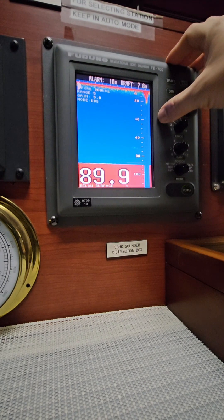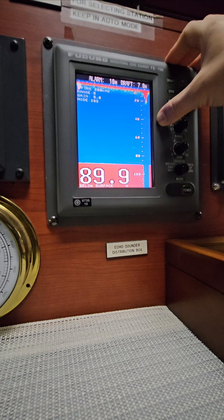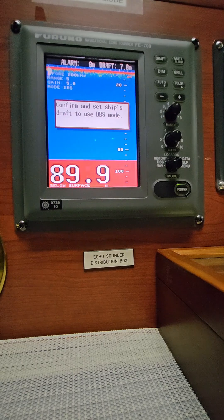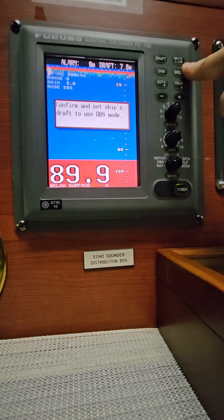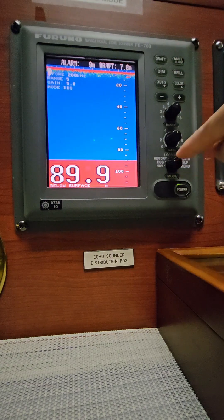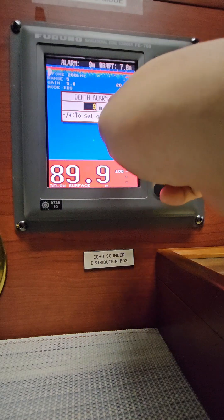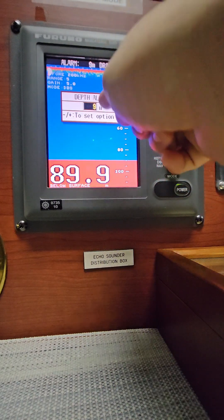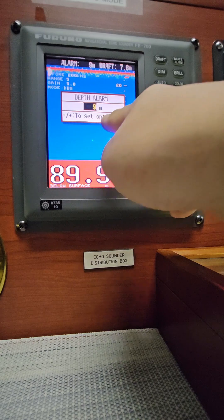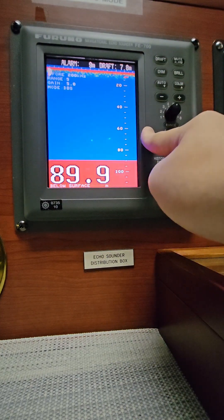Now let's get right to the topic. It's presently in DBS mode. In order to show the vetting inspector the SIRE 2.0 alarm test, you have to press the mute alarm — that spot on the upper right corner. Now it is showing that with a draft of 7.8 meters, it will alarm at nine meters.